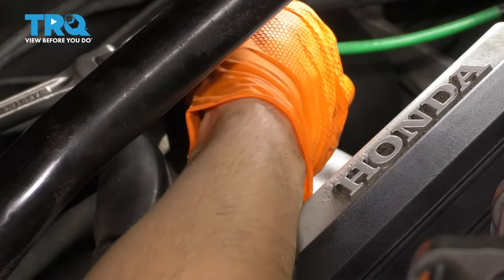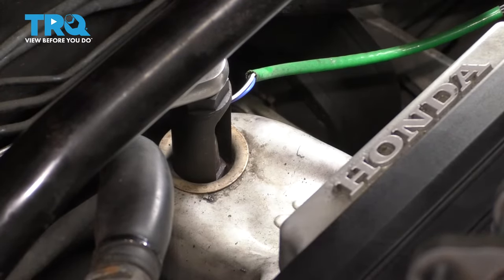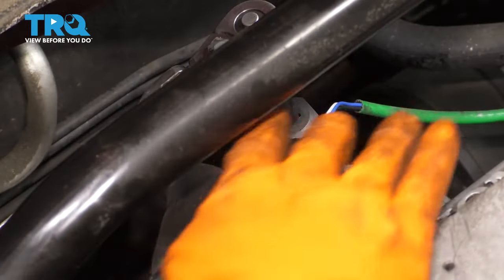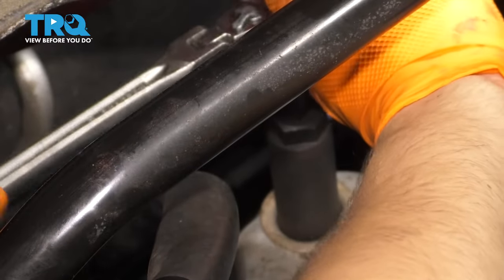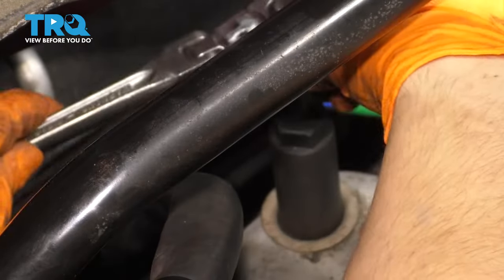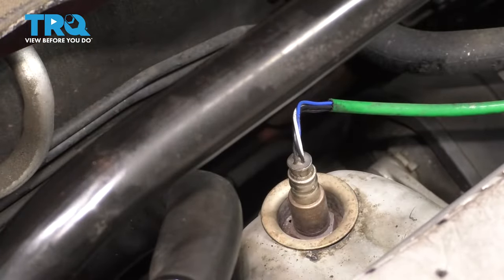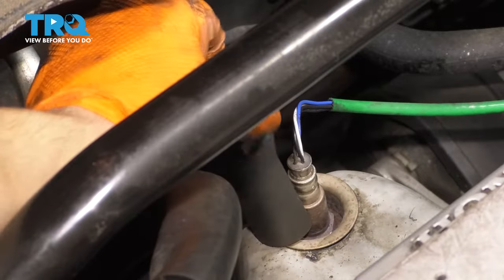Now I'm going to put my ratchet on here and just try to break this free. I added an extension so that I can have more leverage on the height of the socket. I'm going to hold the tip of it. These are pretty tight in there — just a warning. It does help to heat up the car a little bit first. The only downside is it's hot, so watch out.